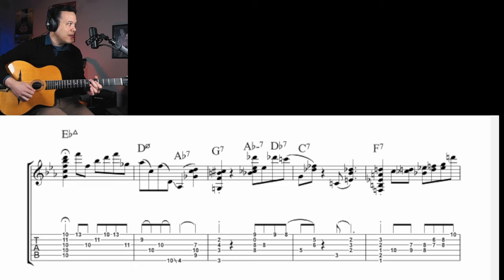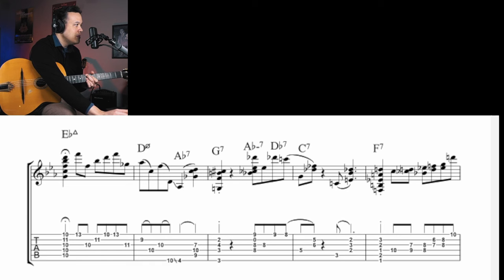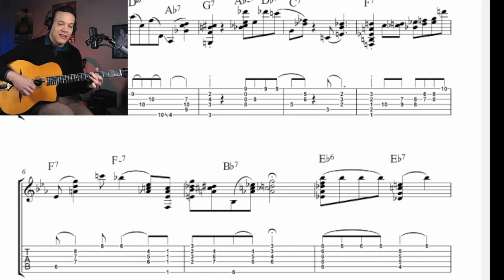Now let's skip that second bar — it goes to G7. Let's skip that A-flat, D-flat to C7, to F7, and then it's B-flat 7. So it's a dominant chain: E-flat, C7, F7, B-flat 7 — a dominant chain going back to the one chord. And then E-flat 7 to A-flat — that's the four chord. And then it's another dominant chain.